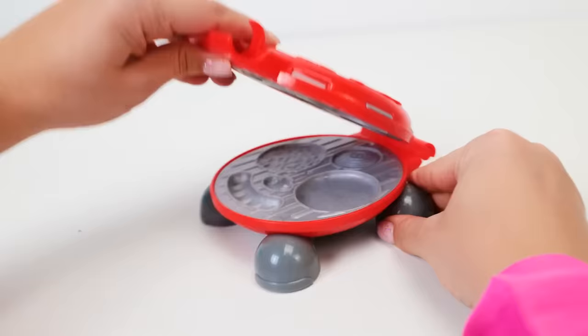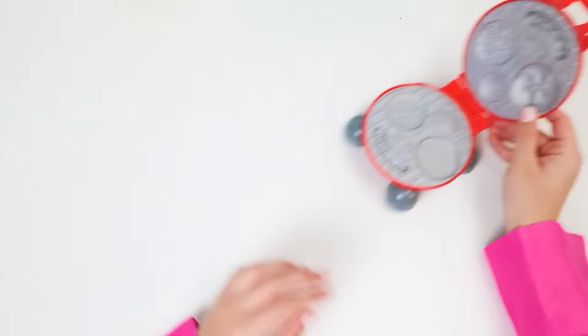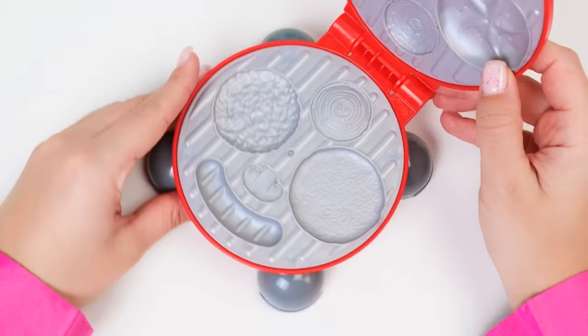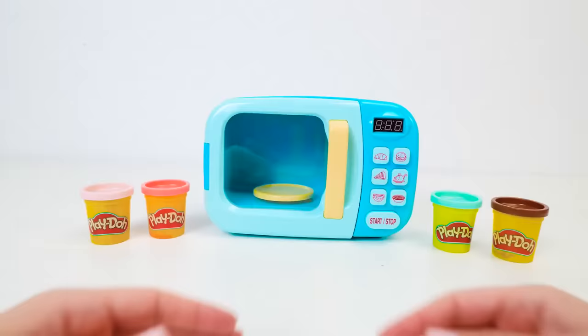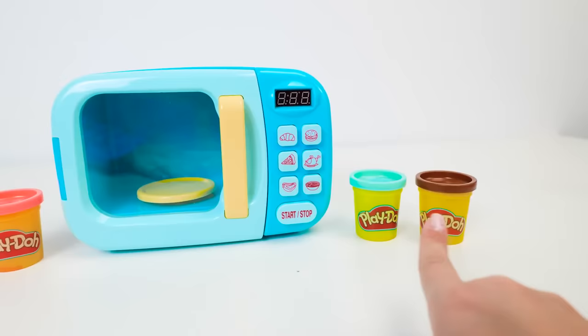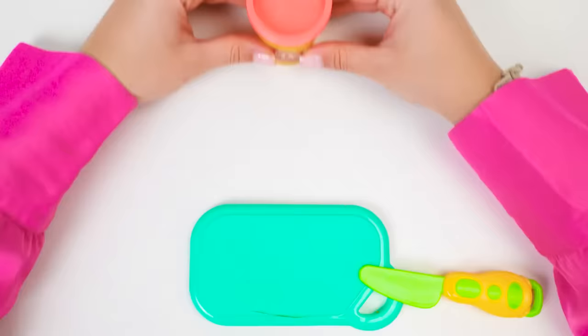Don't forget to subscribe to our channel. Would you just look at this super-duper clay mold? I can totally make a burger with this. Look, friends, there is space for a patty, and for a mushroom, and for a tasty round bun. And this is a space for an onion, but I don't want to eat it today. Every burger starts with a bun — what clay should I pick to make it? Do you see the right color? Watch closely — here it is. Well done! Let's get started.